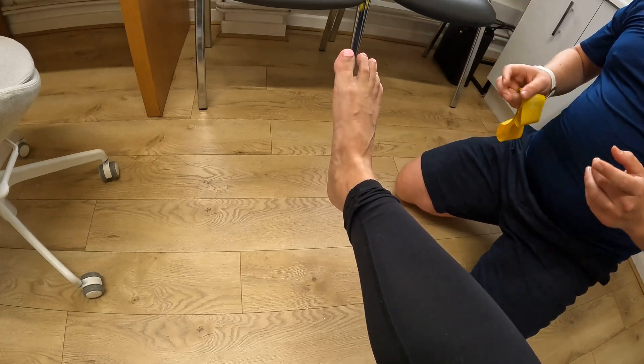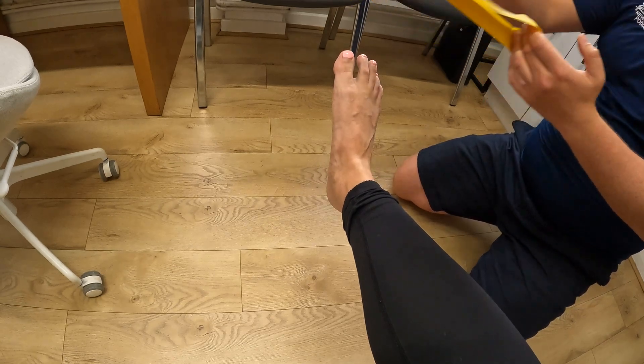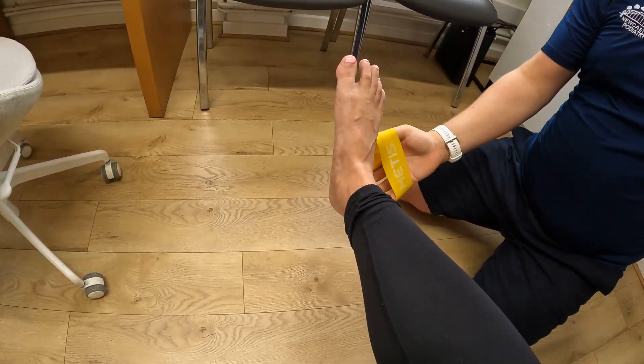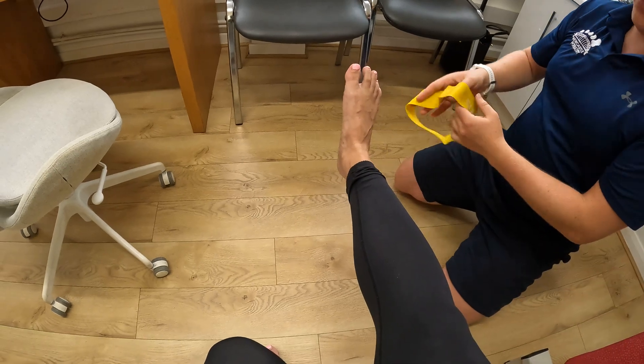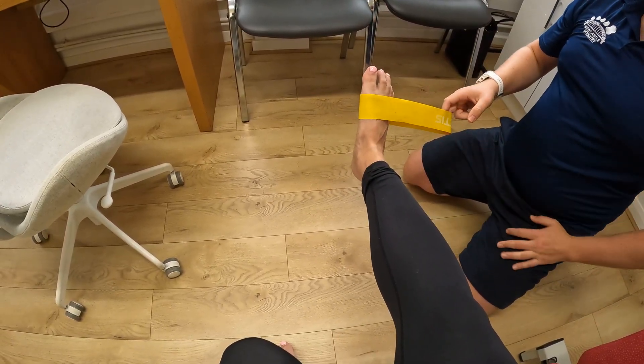You can do that with heel raises, which I'll show you later, but also foot inversion exercises. You're going to get a therapy band — this is not a very strong one because this is a very small muscle. Then you're going to sit in a chair with that leg straight, so the knee should be fully extended out. We're going to put this band around the forefoot with a little bit of tension on it to begin with.